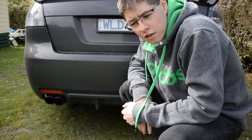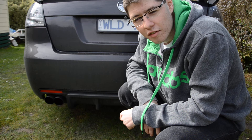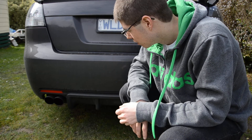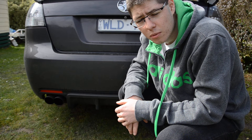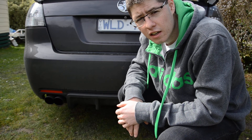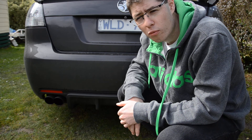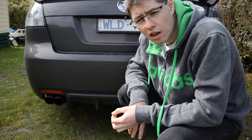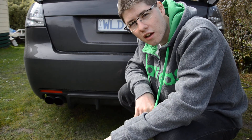There you go guys, hopefully you enjoyed that. Sorry for the dirty car, haven't had time to wash it lately. Any questions, let us know — details are in the bottom of the video. If you have any other questions please shoot me a message, contact me in some way, shape or form, or post on the Club VAE group. I'm often pretty active on there, so please do let us know. Thank you.